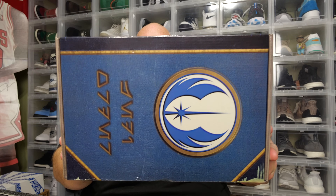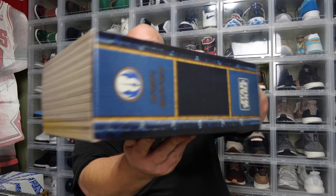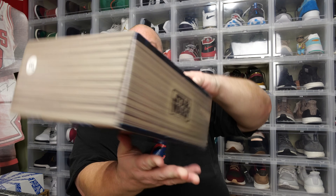So it's actually a pretty cool looking box. Here's the front of it, that's what it looks like. Then we've got the side. This will be the third quarter box — let's see what we got.